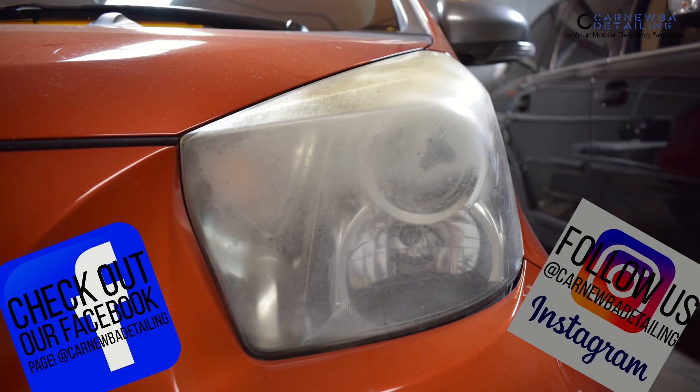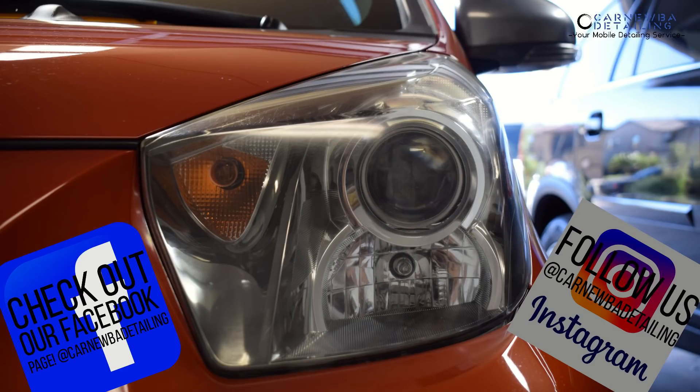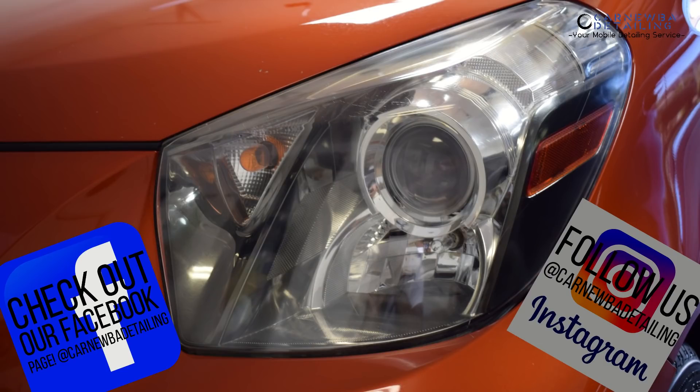If you guys liked the video, make sure to leave a thumbs up, subscribe, and comment below if you have any questions. And like always, thank you so much for watching — really appreciate it.